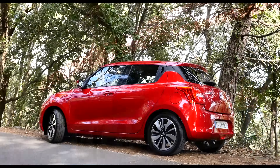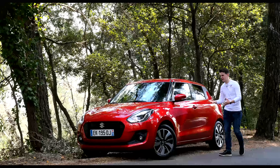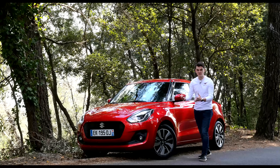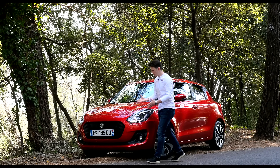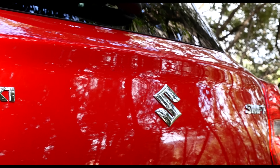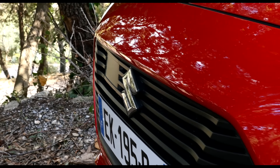You've also got blacked out pillars all around and some nifty little hidden door handles. Overall, I think it makes it look a bit sportier — or more up-to-date and modern. But why the sudden upsurge in sportiness and style? Well, Suzuki's now got the Bellino, which takes care of the sensible supermini side of things, and that frees up the Swift to be a bit more daring.